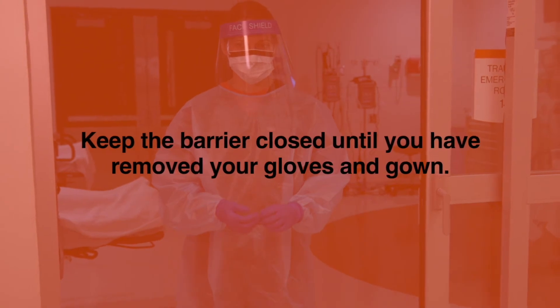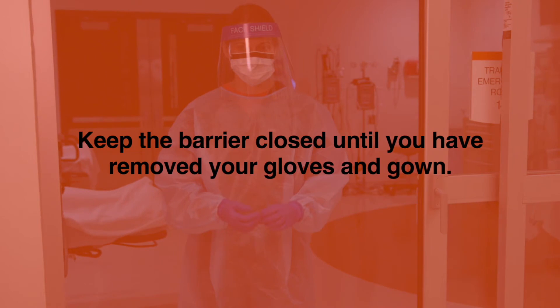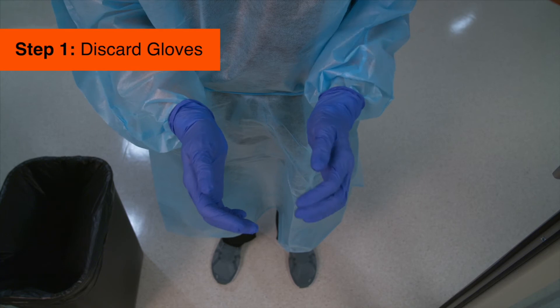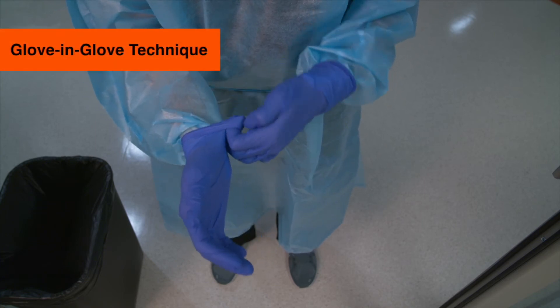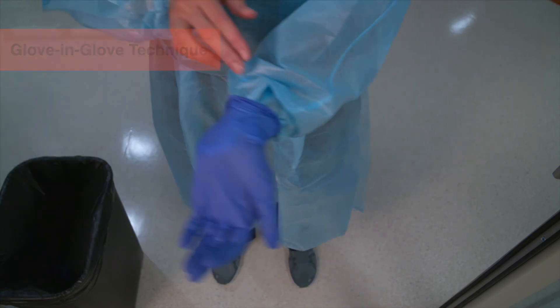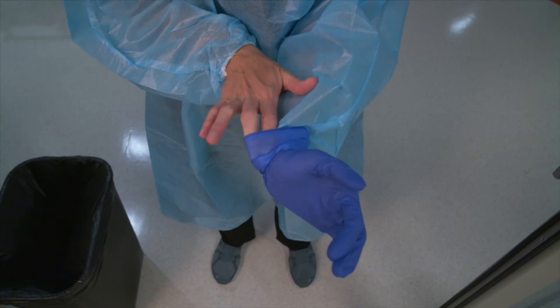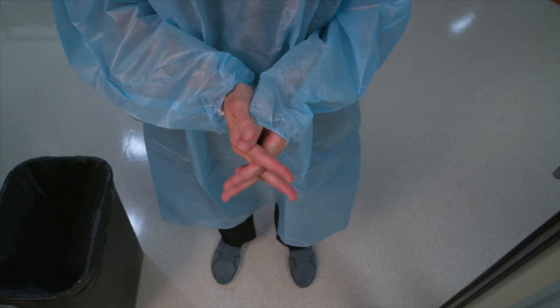Before leaving the patient's room, remove and discard your gloves. We're showing the door open for better viewing on the video, but in reality you'll want to keep the barrier closed until you've removed your gloves and gown. Gloves can be removed using more than one technique. For the glove-in-glove technique, pinch the outside of the glove near the wrist, peel downwards pulling the glove inside out. With your ungloved hand, slide your finger under the wrist of your remaining glove, again peel downwards turning the glove inside out, then discard the gloves.